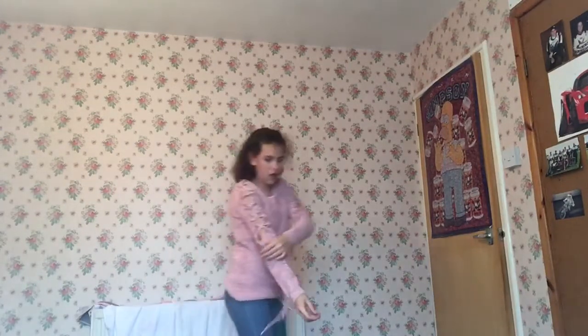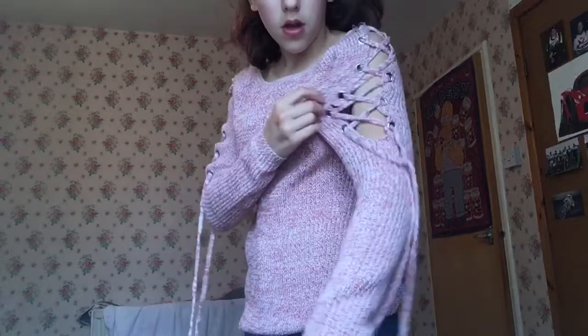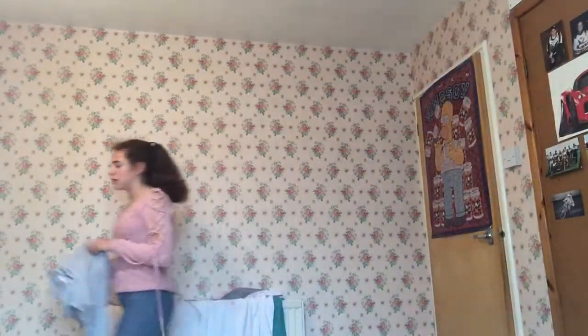Here is the pink crisscross jumper. The bow detail on the arms — you can make it tighter so you see less of your arms or looser to show more. It's a nice length, not too long, and it's plain on the front. The blue one looks the same but I'll show it anyway so you can see which you prefer.